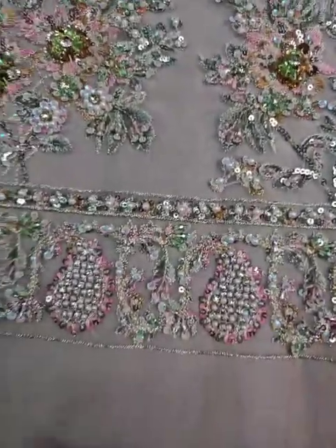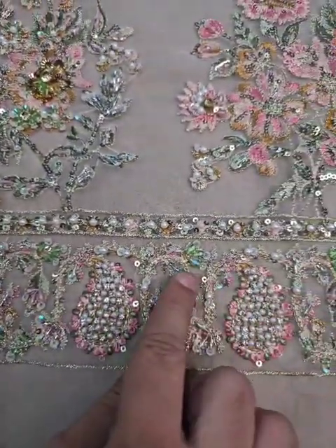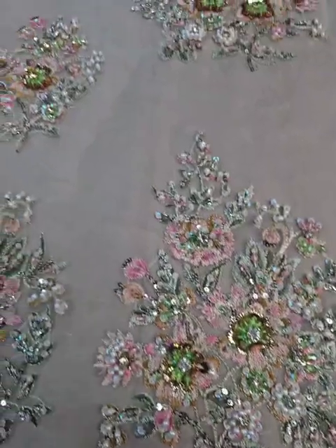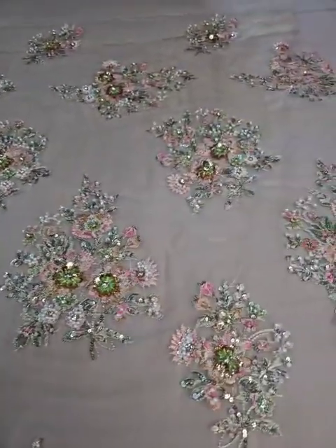The front side features soft and beautiful fabric. On the bottom of the fabric and on the front there is multi-color crystal embellishment. The crystal sits on top of each motif — it is beautifully embroidered work.